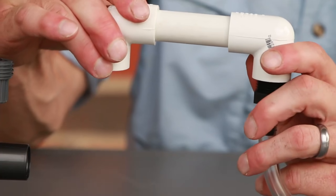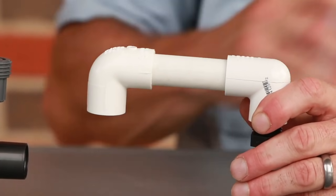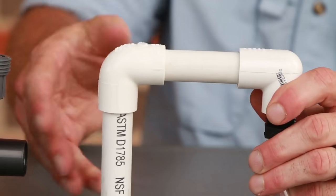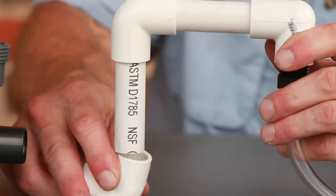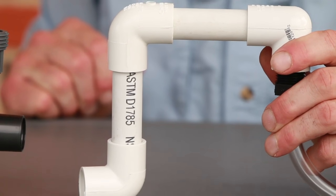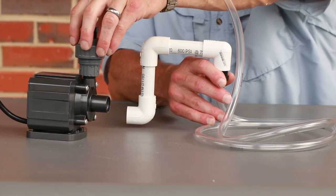Push another 90-degree slip elbow on the other end of the three-inch pipe and turn it downward. Add another three-inch piece of half-inch pipe and a third 90-degree elbow turned outward. Having this U-shaped configuration on the end of the grow bed water delivery system makes it possible to hang it over the side of the pre-filter you'll build next.